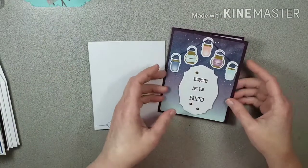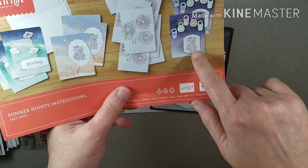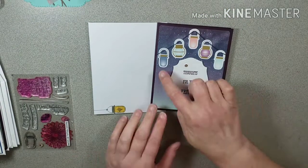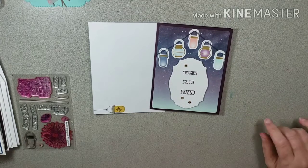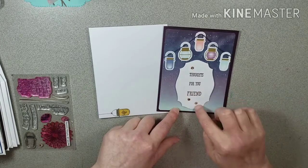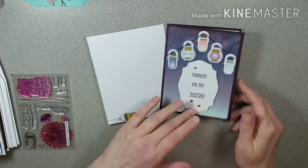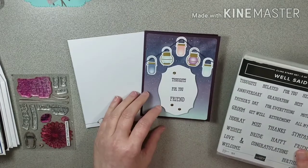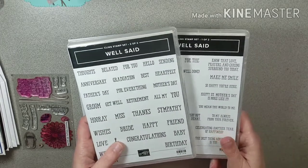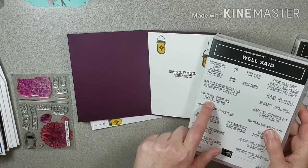Here's one of the envelopes — this one is pretty much like shown on the instructions except I put a whole different thing on my tag. I didn't use their stamp; I did go ahead and do their layout but put 'thoughts for you, friend,' added some sequins, and stamped 'whenever I'm here for you' inside. 'Thoughts for you friend' came from the Well Said stamp set — it's a two-part stamp set.